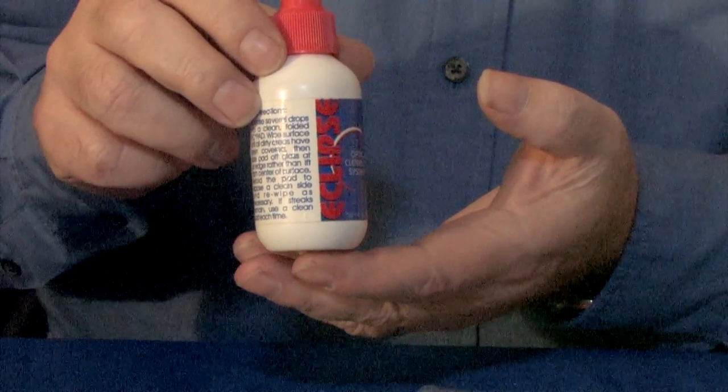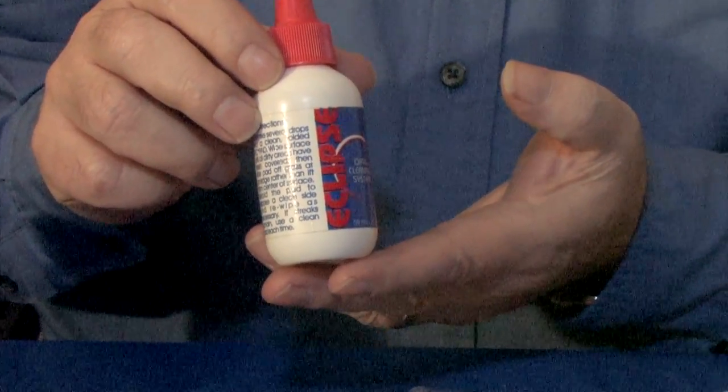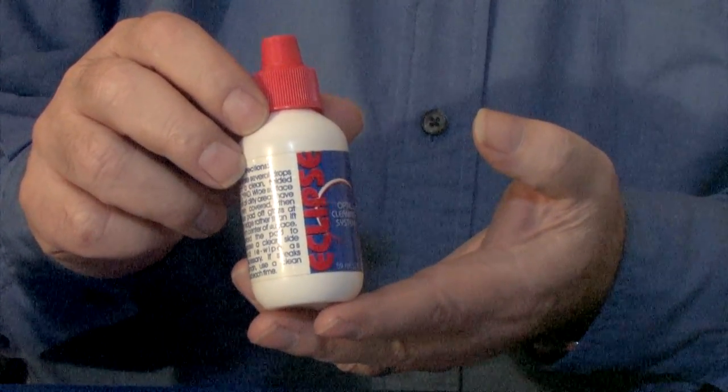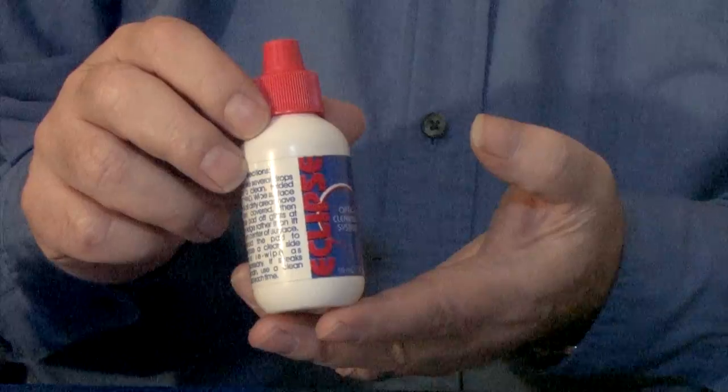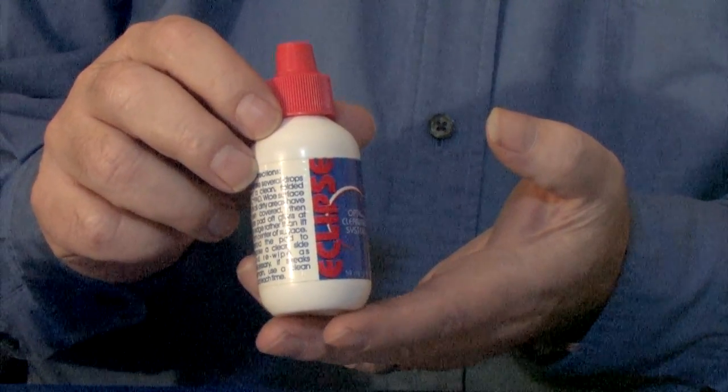This is a 2-ounce bottle of Eclipse. It retails for about $10.25 and should last for well over 100 cleanings, or about 10 cents per cleaning. You only need one or two drops to get the job done. It is basically race car fuel — 100% methanol.